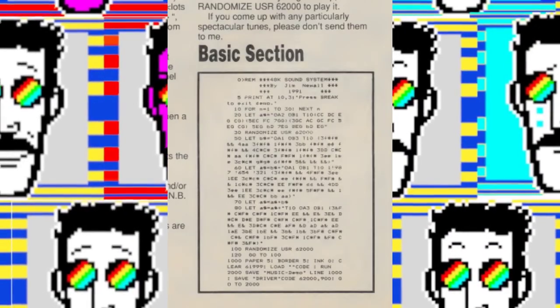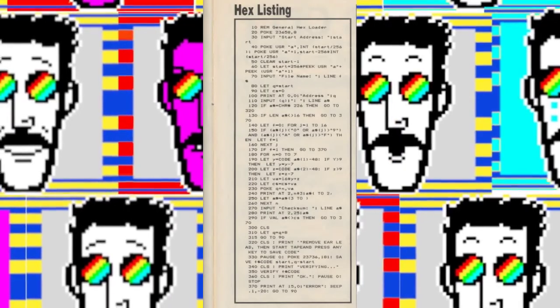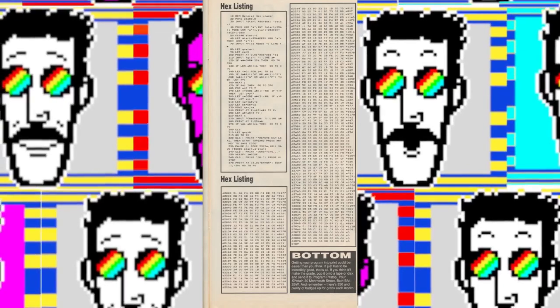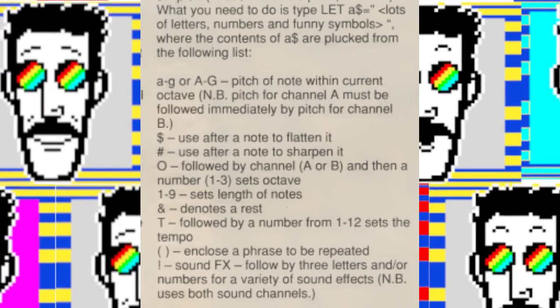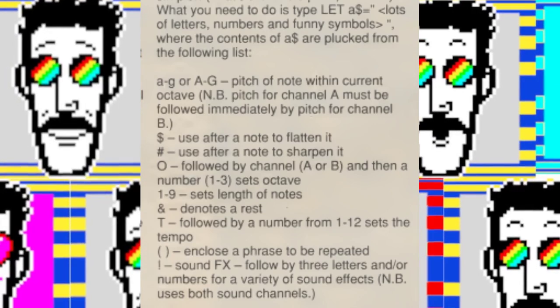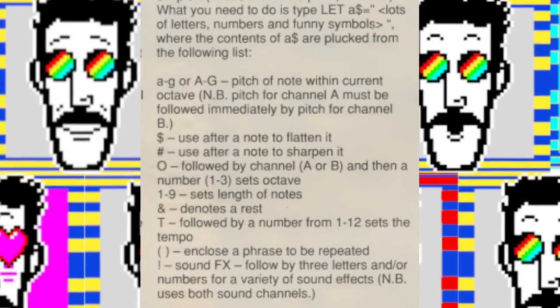Type in the BASIC section, which mainly consists of the demo, save it to tape, then type in the hex loader and the hex listing — which is just over one column of the Your Sinclair page, as we can see here. Not only do you get the notes, you also get a rudimentary sound effect system which you can activate by using an exclamation mark followed by three letters and numbers. Let's see what some of these are like.